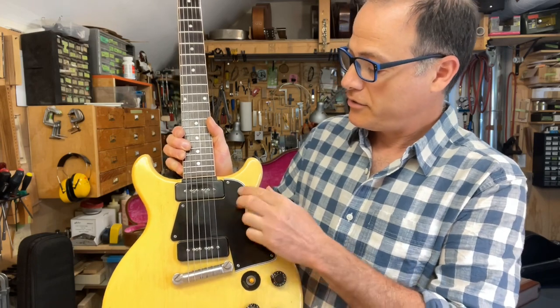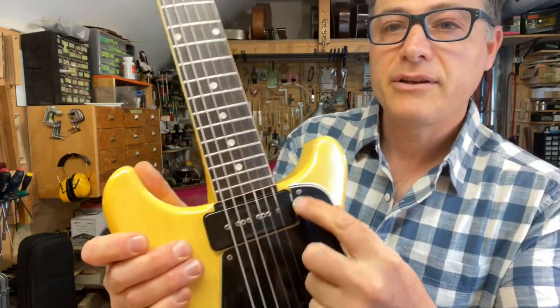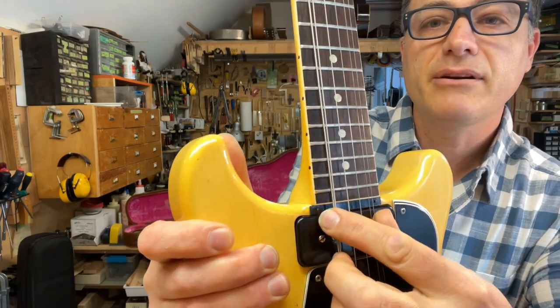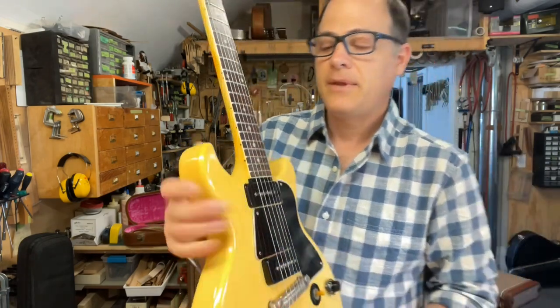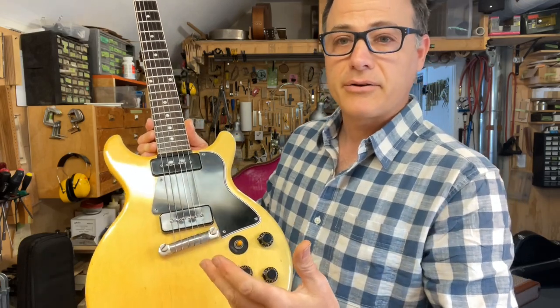They had to change the pickguard design too and extend it to fill that gap. But on these early ones, you can see there's actually just this little tiny piece of plastic held in place by two little nails — one nail there and one nail there. I'm going to pause this video for a quick second, take the strings off and the pickguard off, and show you what's going on under the hood.